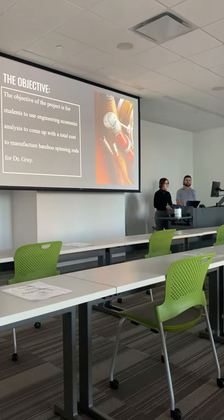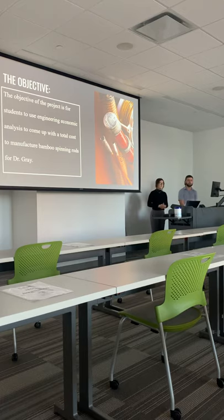The objective of the project was to come up with the total cost for manufacturing of bamboo spinning rods and give it to Dr. Greg. We had to come up with all of our resources, our time completion, labor costs, and other crucial factors in determining the total cost. Then we reconciled it to the final project, which we used in the estimation process.